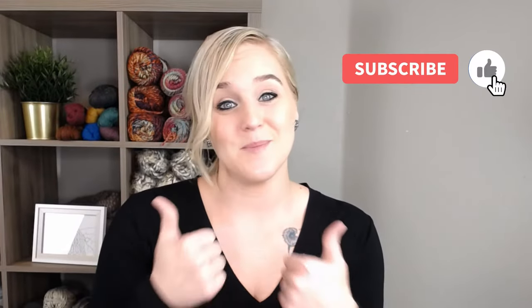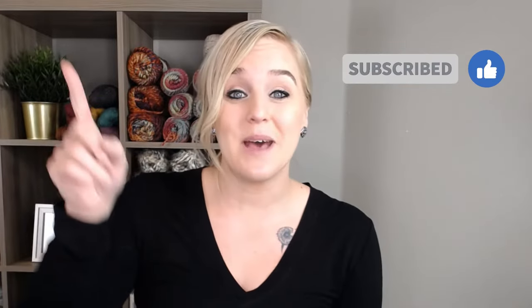If at any point in this video you do like what you see, please push that thumbs up button. And if you haven't yet, subscribe to my channel and click the bell so you don't miss any of my videos. I try to release a brand new video every single Friday covering a wide range of different types of crochet projects.